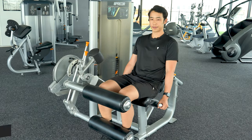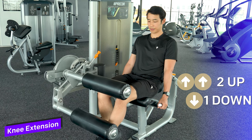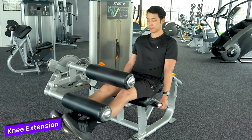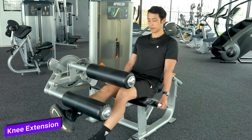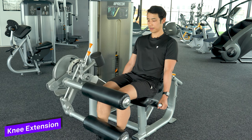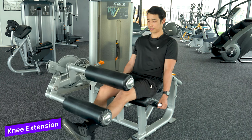So this is going to be knee extension and we're going up with two legs and down with one slowly. Making sure the leg is straight. Using two legs to get it up and then going eccentrically downwards just with one leg, so we're overloading that leg with more weight. Up with two, down with one.